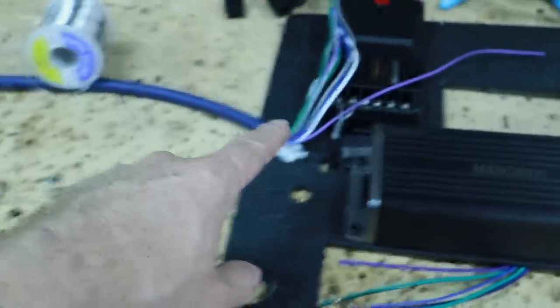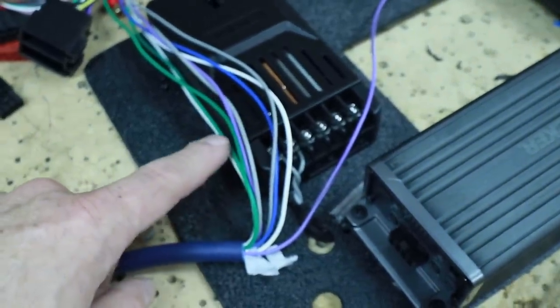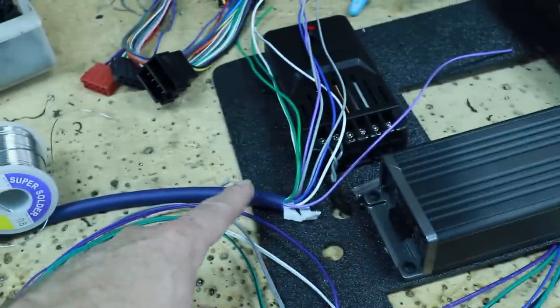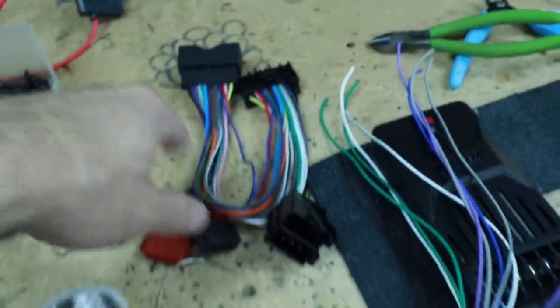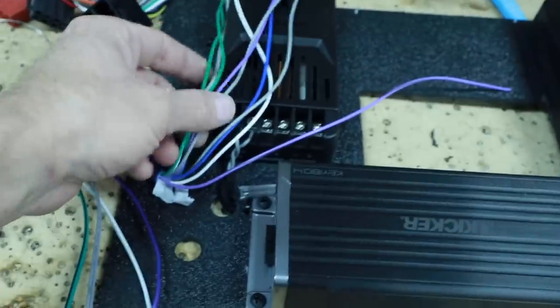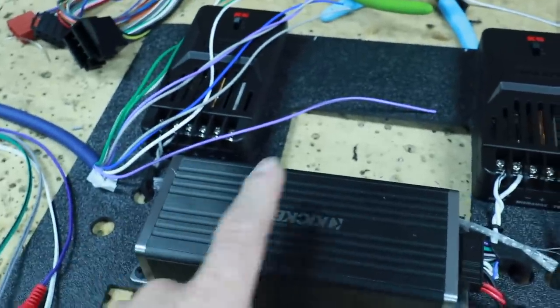For the speaker runs we're using a product called Speedwire — a nine-conductor wire with sets of white, gray, green, and purple conductors matching our amp's inputs and outputs. We're running two runs of it: one from the radio output to the amp input, and one from the amp output back up to the radio, connecting to our speakers to complete the signal loop without cutting any wires behind the radio. We'll also run the blue remote turn-on wire from the T-harness to accessory as a backup in case the auto turn-on doesn't behave as expected.